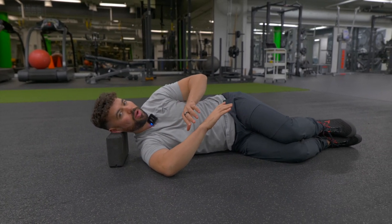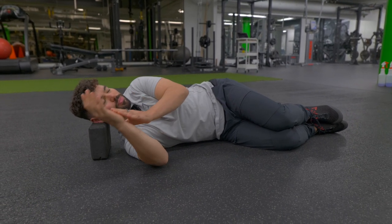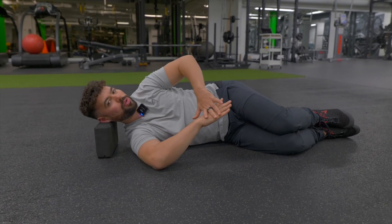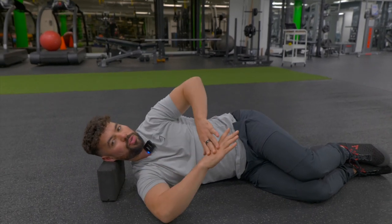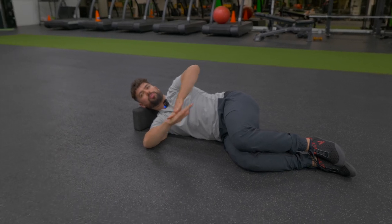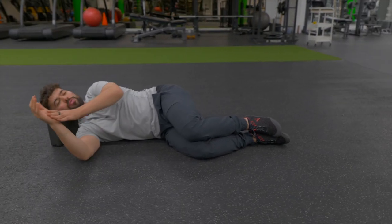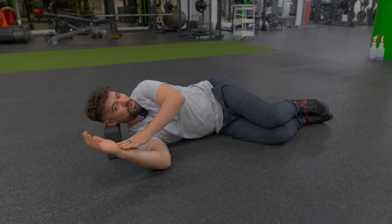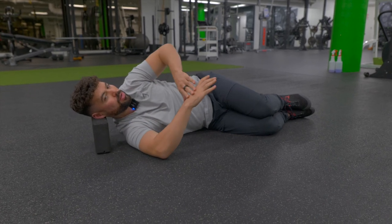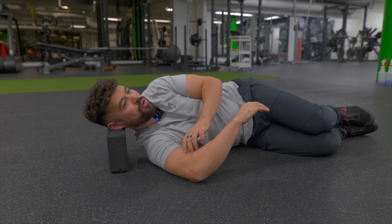We're going to slowly warm up the joint, coming back and forward. Don't force it and crank down right away — slowly feel a little bit of a stretch along here, coming into that external rotation position. We're just warming up the joint, going a few times back and forth, progressively sinking deeper but not putting too much force through the motion. After a few more repetitions, we're going to see where that arm falls.